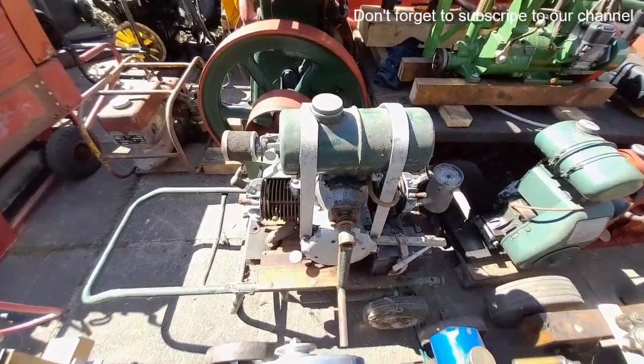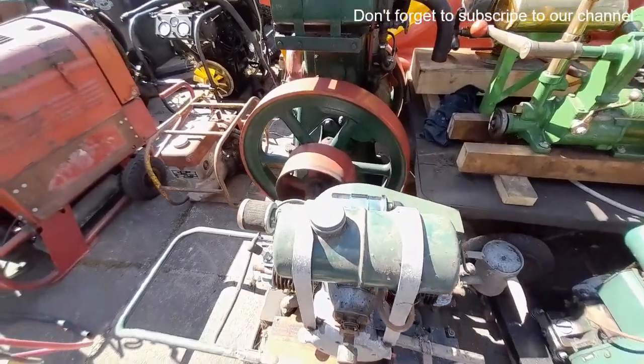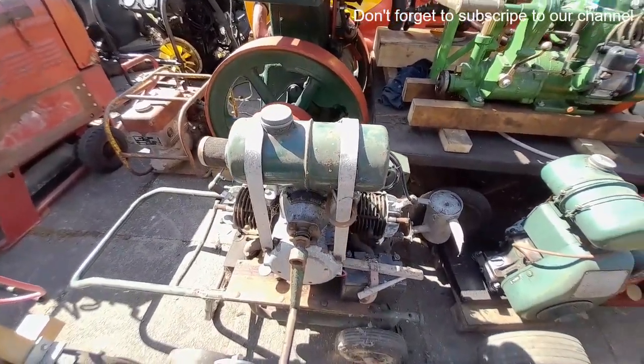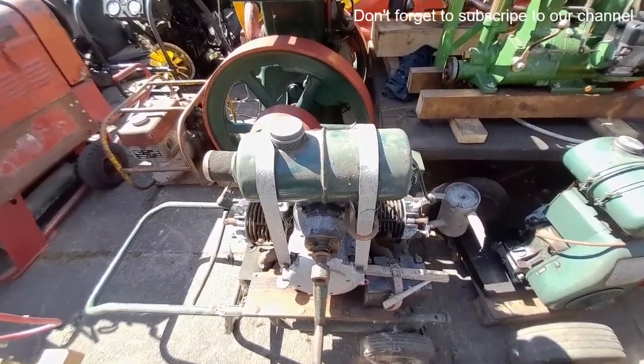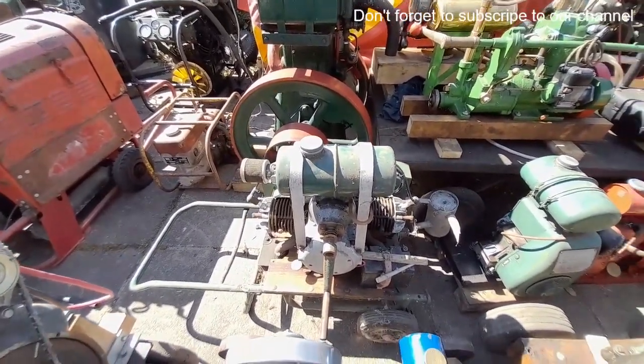Enfield flat twin two stroke — like most of them that has had a coil, battery and coil conversion. However I have got the original coils from it. There is also another complete engine in better condition in this lot, we'll get there shortly.